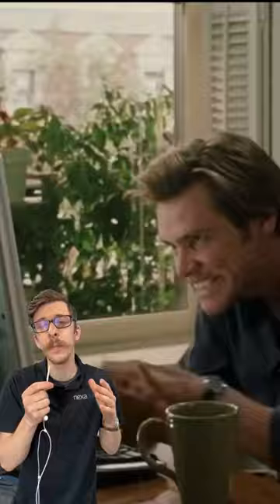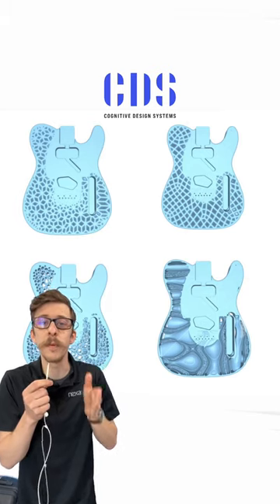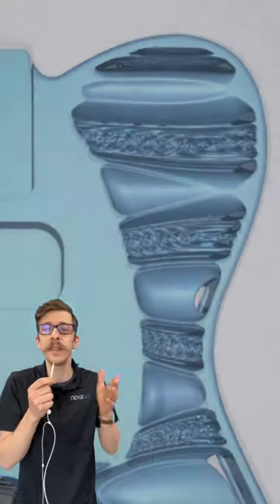Elia didn't spend weeks modeling this in ZBrush. He used an AI design service called Cognitive Design Systems to generate multiple versions of the Telecaster. And with some artistic input, he picked his favorites. I'll get out of the way, but just take a minute to appreciate them.